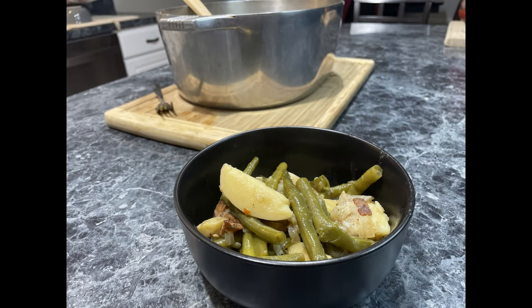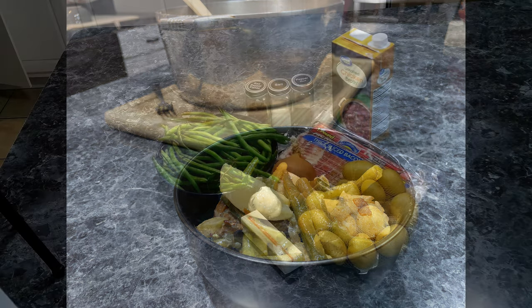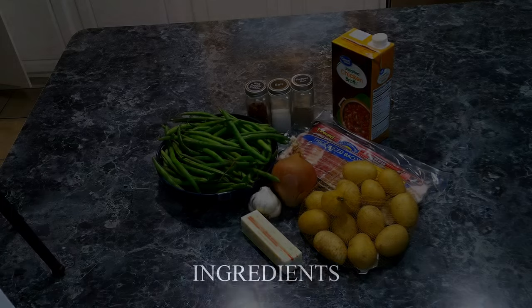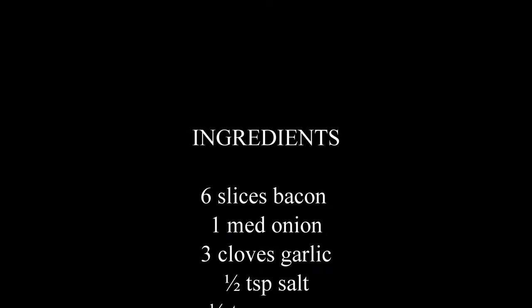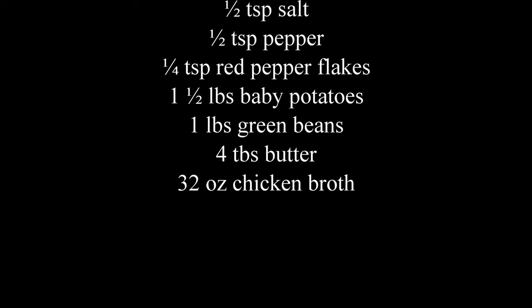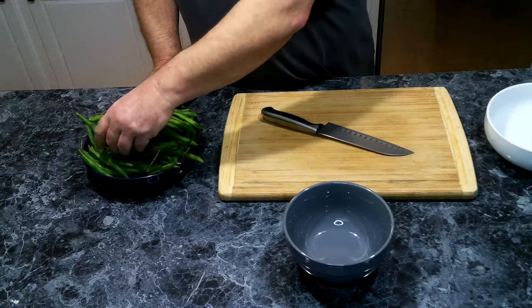Let's get our ingredients together for our green beans and potatoes. We're going to need the following: bacon, onion, garlic, salt, pepper, red pepper flakes, potatoes, green beans, butter, and chicken broth.